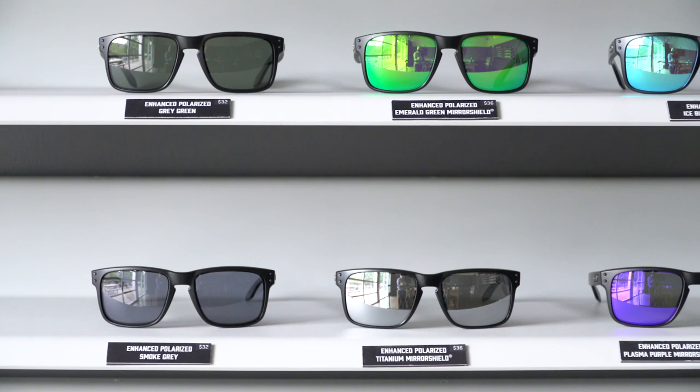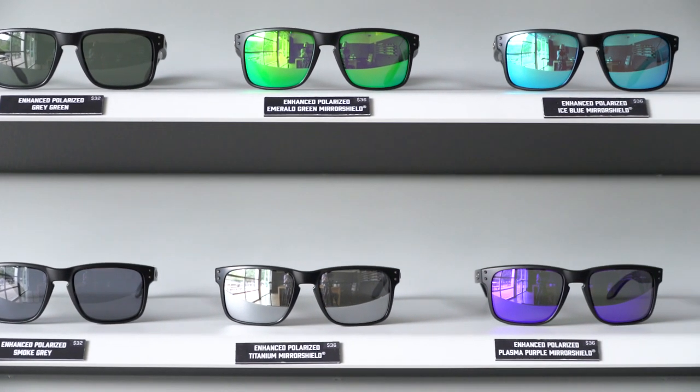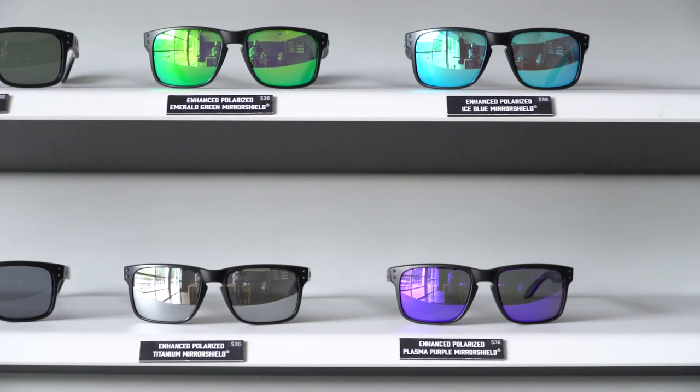But it's not enough to just block glare. A pair of premium polarized lenses has to be perfectly aligned to each other in your frames, or they'll cause distortion which can lead to eye fatigue.